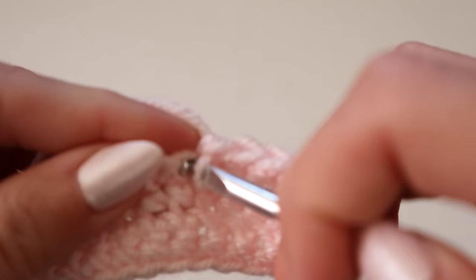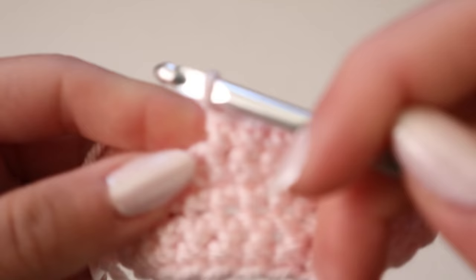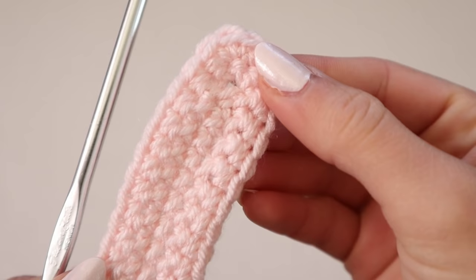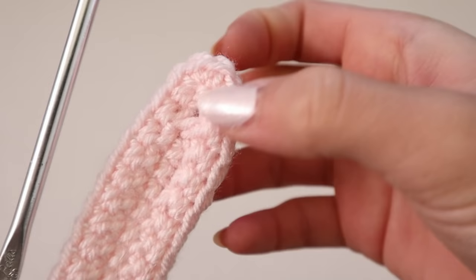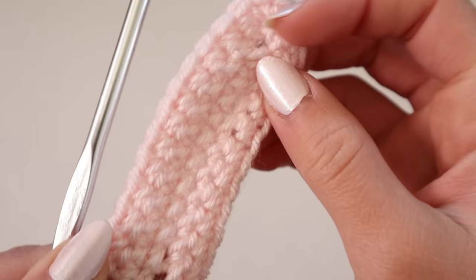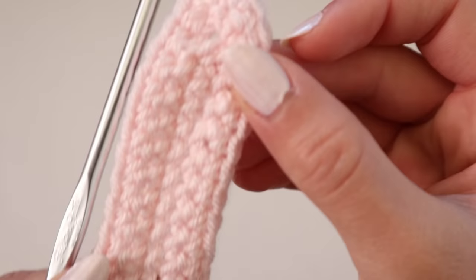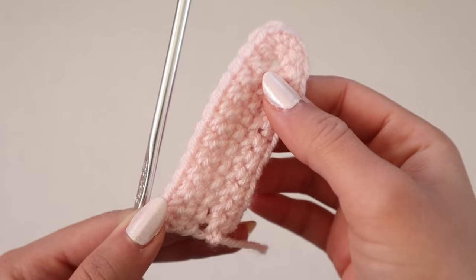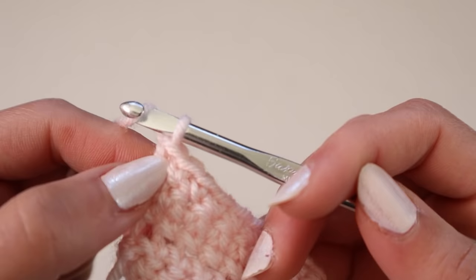It is important to make those three single crochets every time you get to the middle stitch. A common question is: how do I know which stitch is the middle stitch? Since we crochet three stitches inside of that one stitch, there will always be a middle stitch because three is an odd number — one on each side and one in the middle. You can also just pull on the middle of the project and you'll find the middle stitch. This is what the project looks like so far — it's starting to look more and more like a triangle.